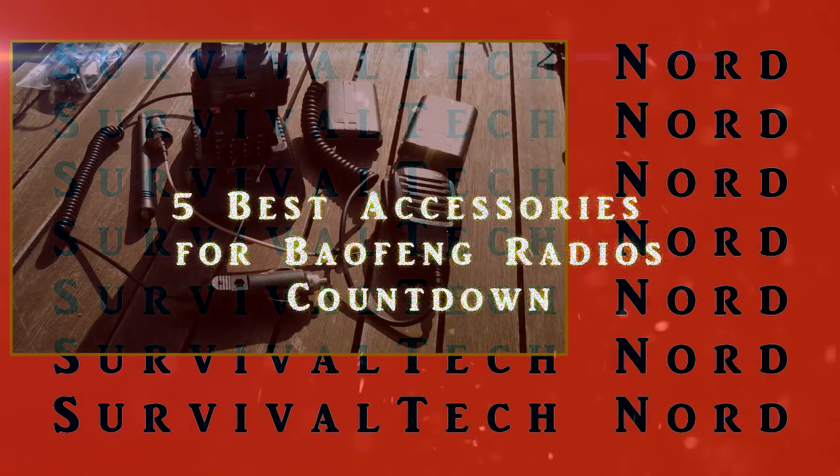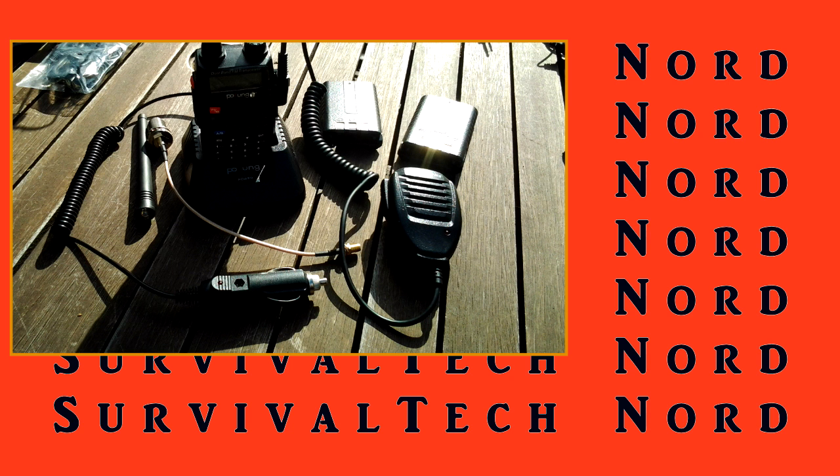Hello guys, Survival Tech Nord here. This is going to be a quick and dirty video of the 5 best accessories for your Baofeng HT radios.